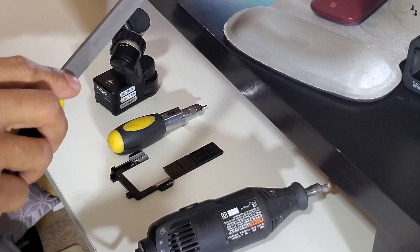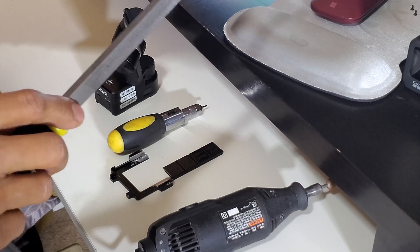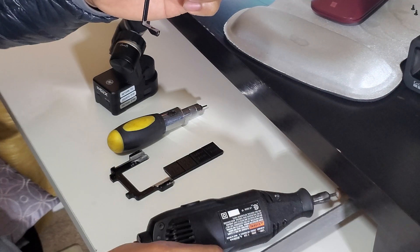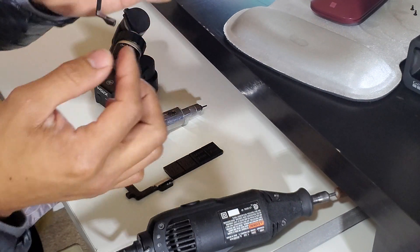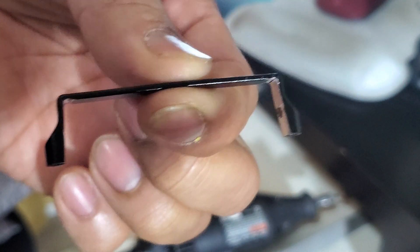Slowly take away some material, making sure you don't go all the way to the edge, then slowly work your way until you have it completely flat. Again, this is what it's going to look like when you're done.